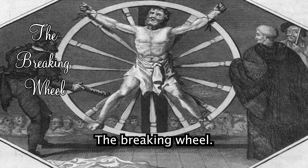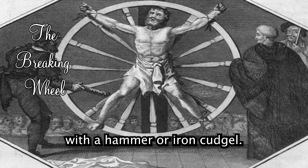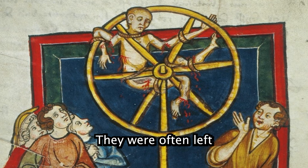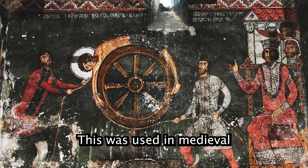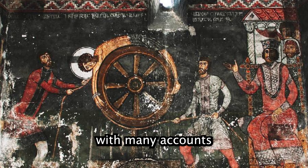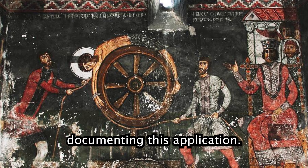The Breaking Wheel: victims were tied to a wheel and their limbs were shattered with a hammer or iron cudgel. They were often left alive for days to die from shock and dehydration. This was used in medieval and early modern Europe, with many accounts from the time documenting its application.